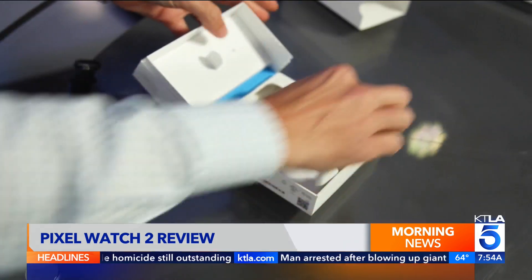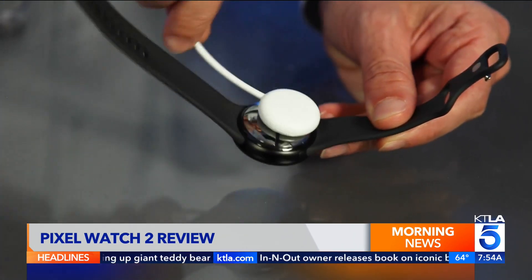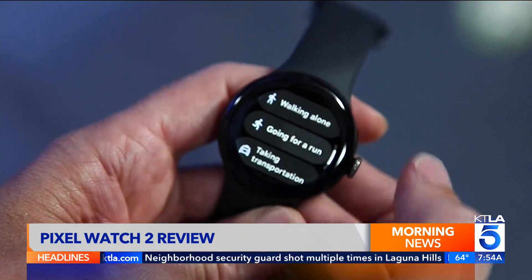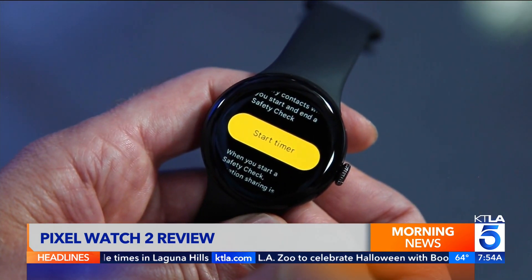Google changed the charging adapter — it's no longer wireless and a bit trickier since the metal pins must align in a certain way. In addition to fall detection and high and low heart rate notifications, Pixel Watch 2 also gets a new safety check feature. You can set a timer for when you go out on a run, and if you don't respond after a certain time, it can alert emergency contacts.